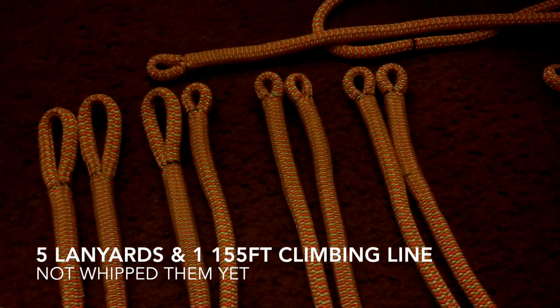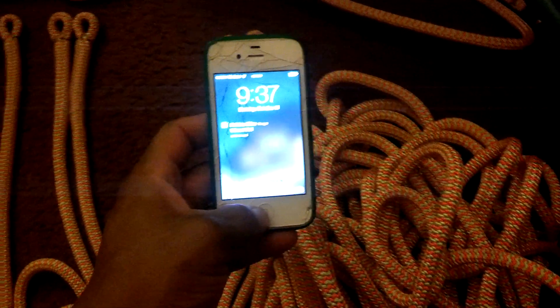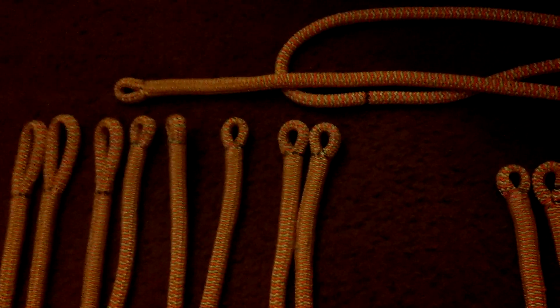Okay, here is the final product of a very productive Sunday. Y'all seen these other videos in this series? I've been rolling today. It's about 9:37 roughly. I'm going to tell you what I've done. That's all together: 2, 4, 6, 8, 10. I've done 11 splices.